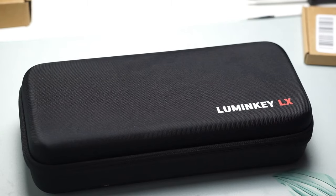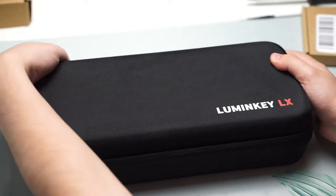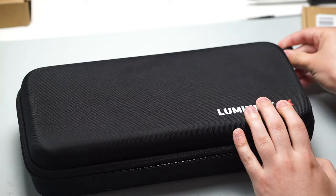The LumenKey 60LX keyboard has started its group buy, and this was sent over to me by Loop Switches themselves for my honest review.